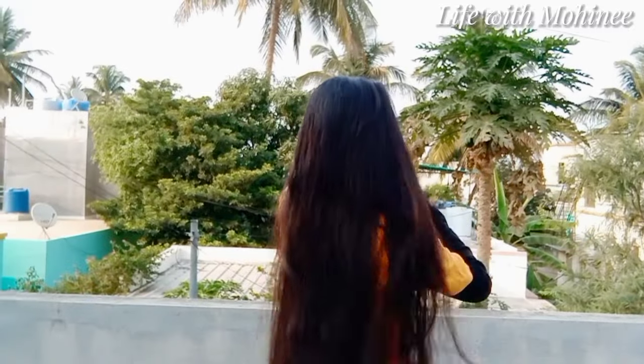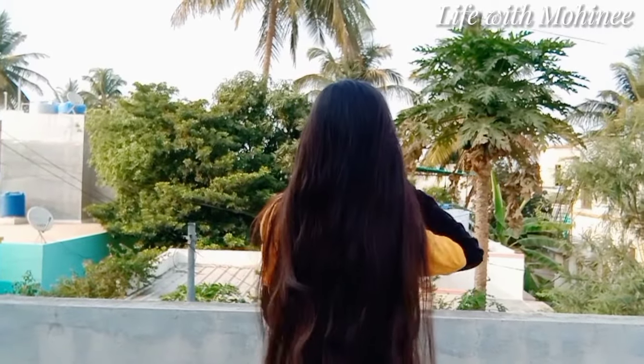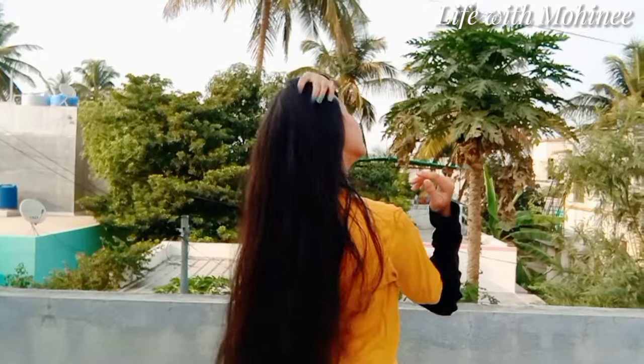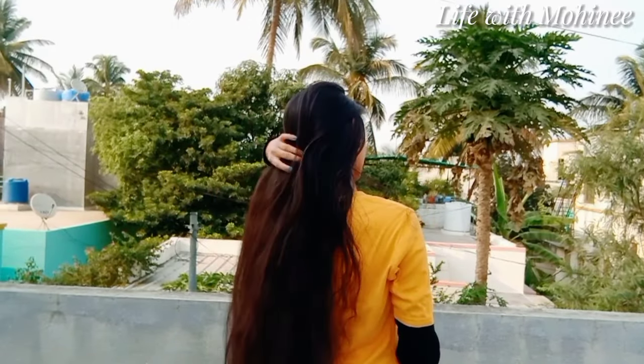Look at the results. I have not even combed my hair — only with my finger's help. And my hair is very smooth and silky. Each hair strand is very smooth.